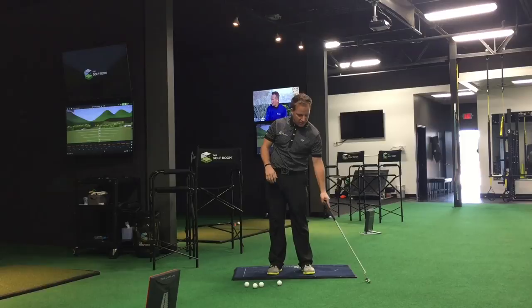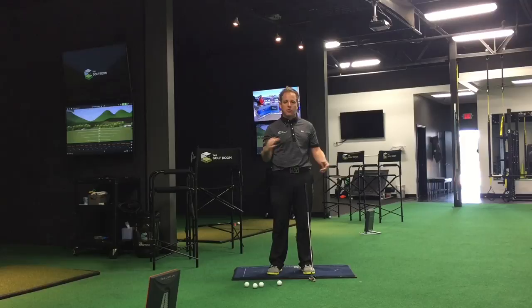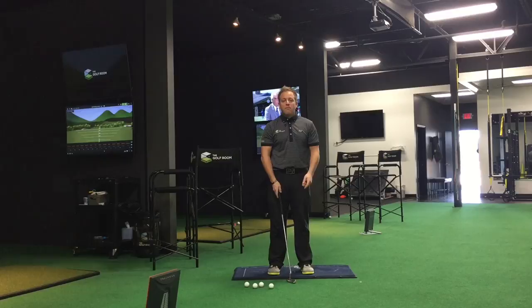I'm 100% supportive of the fact that we need to be hitting up on our putts — we don't want to be hitting down. We want a rise angle on our putter blade going through. I'm not saying we shouldn't do that, but what I am saying is I've never seen a guy or girl hit a putt with a negative attack angle on a putter. I've never seen a putter go like this. More times than not, I see the golfer hit putts like I had described.